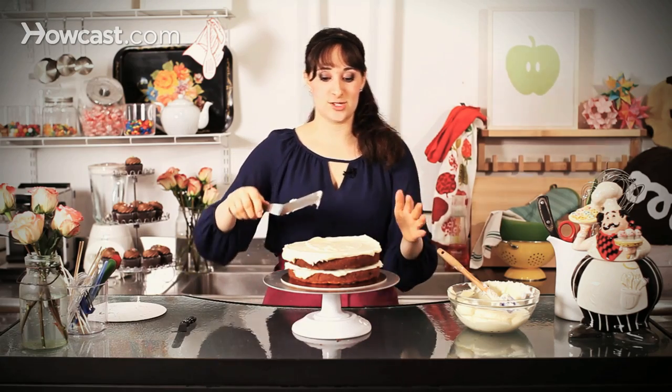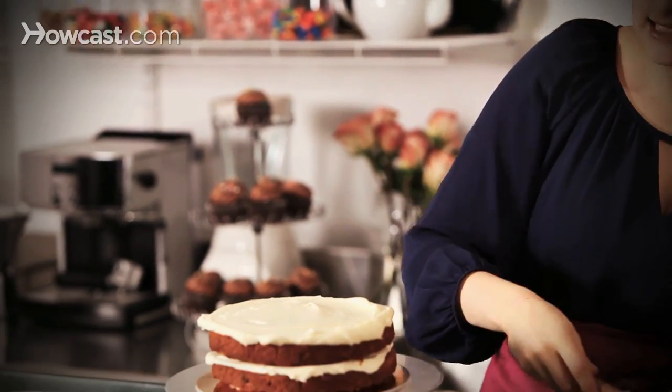If you wanted to, sometimes it's really beautiful to leave it open-faced. So if I was doing that, I would kind of stop pushing right when I get to the edge and just leave it that way and just chill it slightly so it'll set. But I'm going to cover the entire cake, so a little bit more frosting.